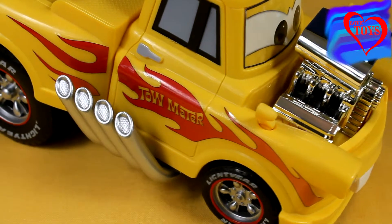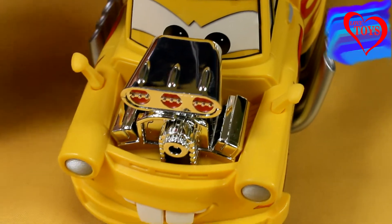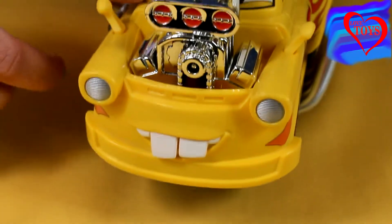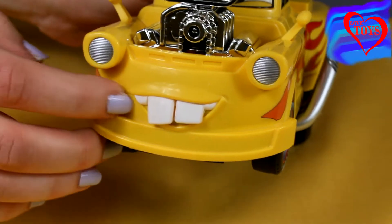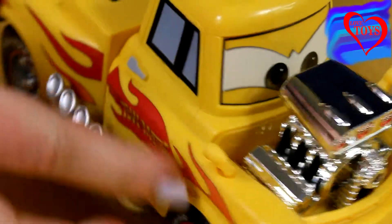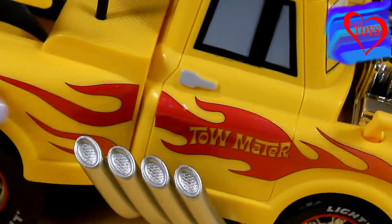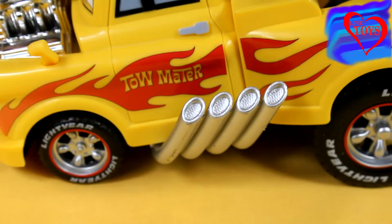Mater is mostly yellow, he's even quite huge. Here at this side we can see his green eyes and here we've got also a lot of pairs of lights. Here we've got even his teeth, we can see it very well — they're all white, and when we turn him around here we've got a lot of flame patterns, even here at the back, so that is really cute.